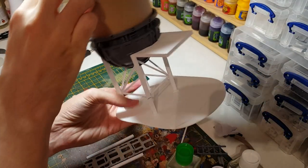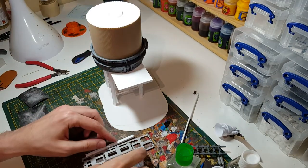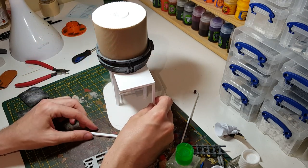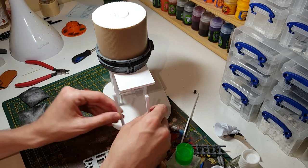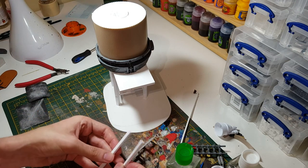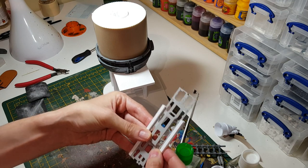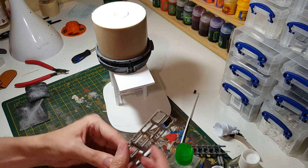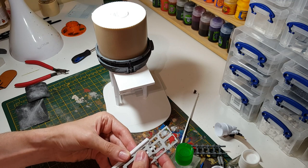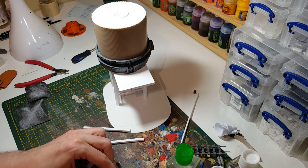That's now stuck on, but we need to get some columns under that, so I've chopped out a couple more bits of box section which I'm just going to get glued under there to give it a bit more strength. I'm just going to create a little assembly using a bit of something else — I'm not sure what that is — just going to chop that down to roughly the right size.